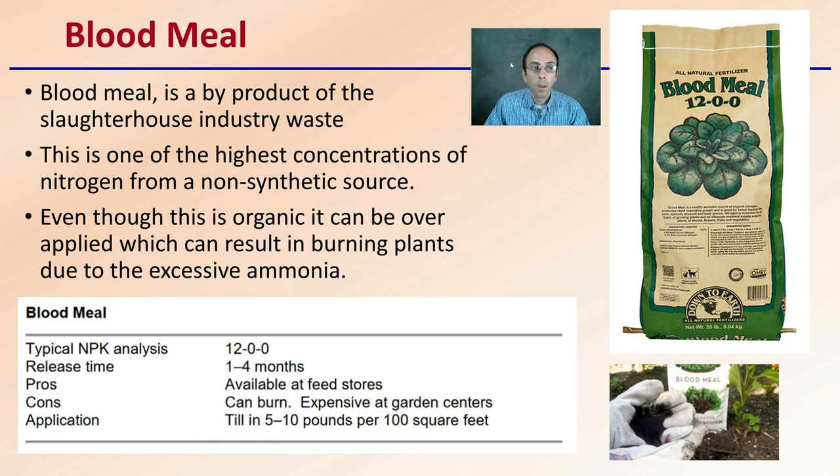Let's start with blood meal first. Blood meal is a byproduct of the slaughterhouse industry — essentially waste. It's one of the highest concentrations of nitrogen in any non-synthetic source. Even though it is organic, it can be over-applied, and it can burn plants due to excessive ammonia produced. The typical NPK analysis is 12-0-0, sometimes listed as 13-0-0 — basically all nitrogen with little or no phosphorus or potassium. It can be on the more expensive side when looking at cost per pound of nitrogen.